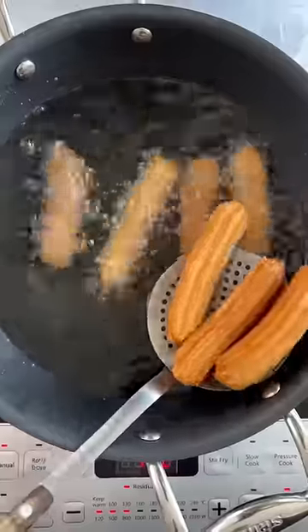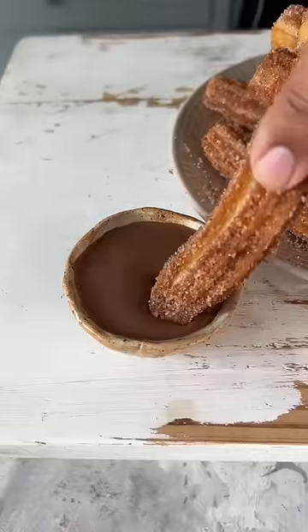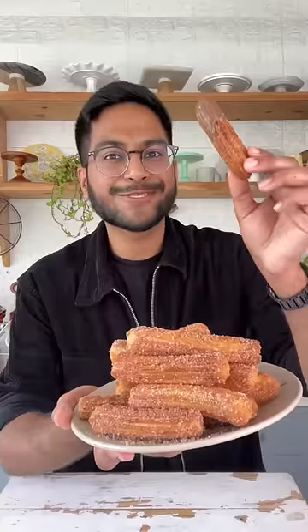My churros are beautifully golden brown. I'll coat them in some cinnamon sugar. And of course, a side of chocolate sauce is always a great idea. These are so good.